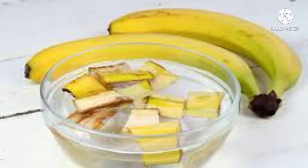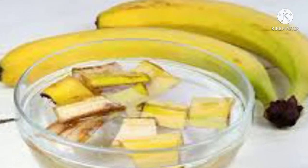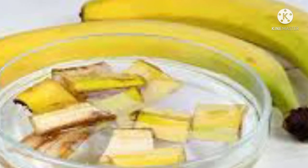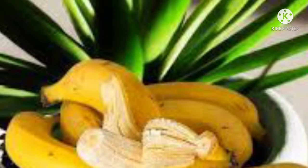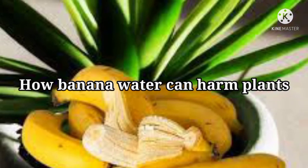The main problem with banana water is that soaking the peels does not extract potassium to make it available to plants. Plants can only absorb nutrients that have been broken down by microbes and fungi. Like most raw materials, banana peels should be composted, because the process of decomposition is a necessary step for release of beneficial nutrients. Water by itself is insufficient for releasing the potassium.